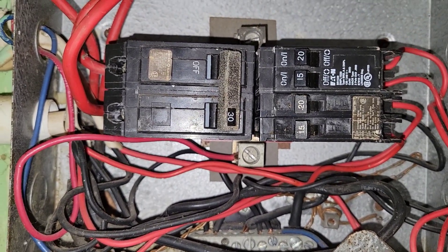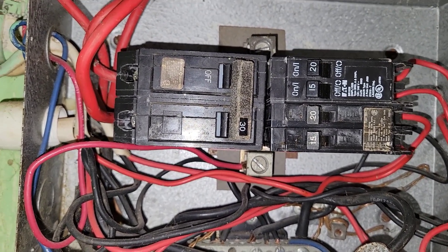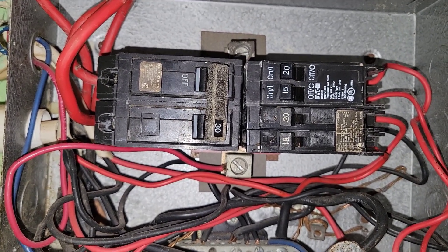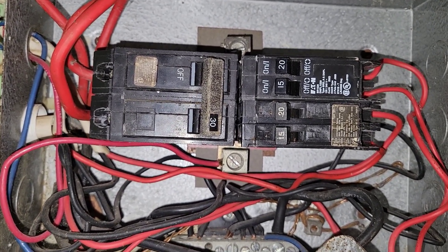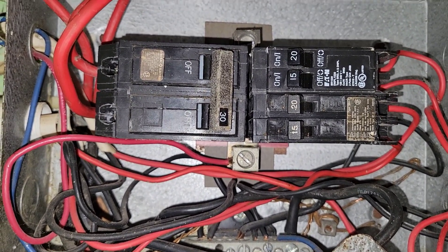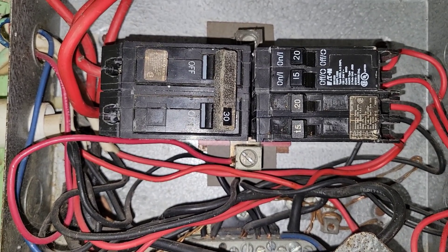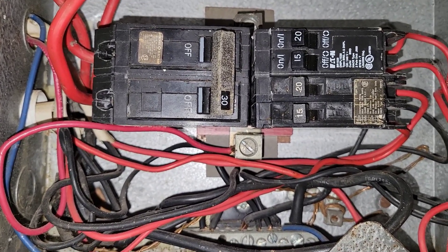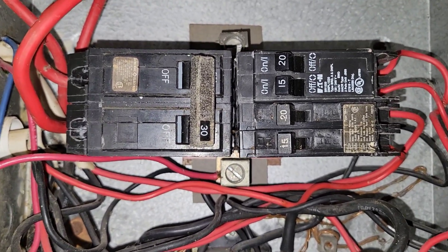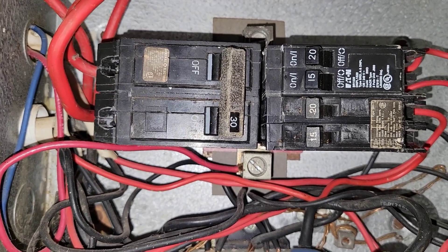So this is the normal state of the breakers when they are in the on position. Remember this. What I'm going to do — because I always do crazy things — is generate a fault on one of these circuits. I'm not sure which one yet, but I'll generate a fault and then show you what a tripped breaker looks like and how to reset it.